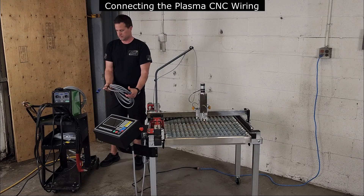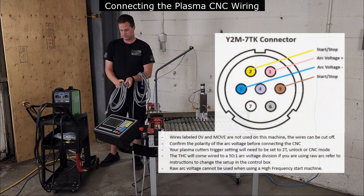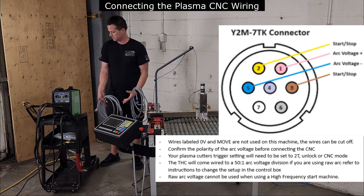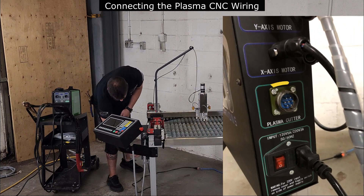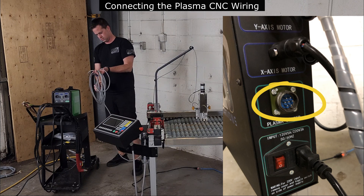First, we'll start off with wiring your plasma cutter to the CNC table. If you purchased the table with a plasma package, the supplied cable will come with the appropriate connection installed. If you purchased a table only, the cable will come supplied with labeled conductors and stake-on connections installed at the end of each wire.